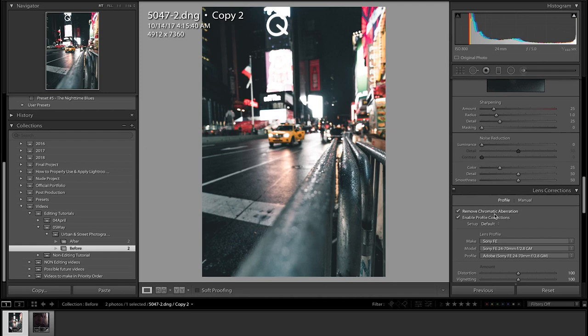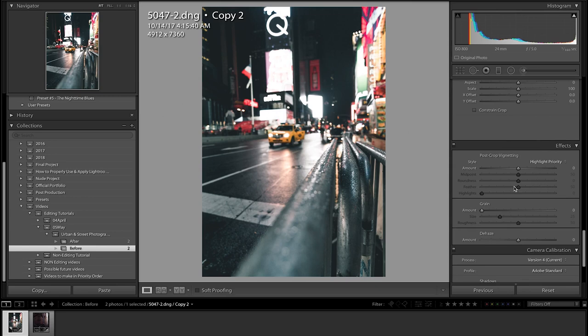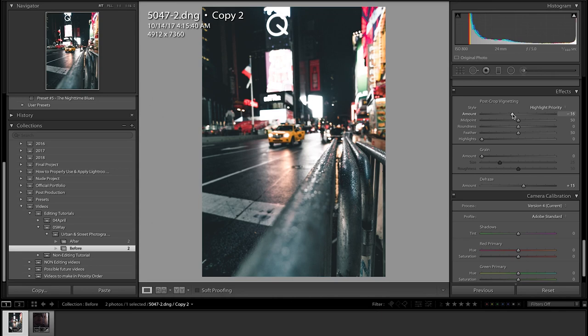As always you should do this — enable profile corrections and remove chromatic aberration. It makes the picture a lot better and makes it look more real, removing vignetting on the corners of the photo. Next thing is to add a little bit of de-haze — it's going to add a little more contrast and get rid of the haze in the photo.